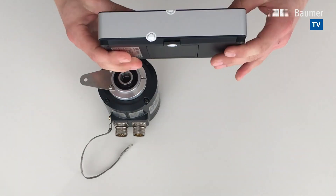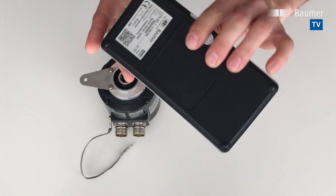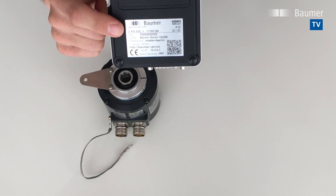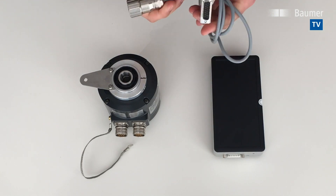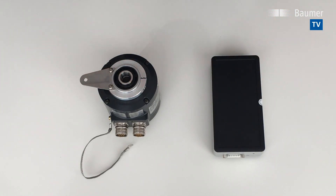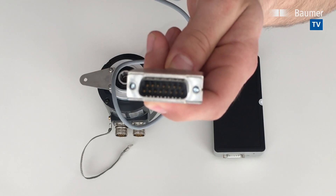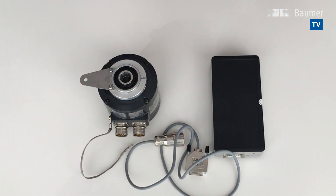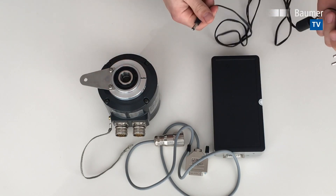You also need a wireless LAN adapter programming device, which looks like this. It comes with an access code and the information you need for getting access to the device. This device has to be connected to the HMG-10 or PMG-10 encoder with a cable — in this case, a standard programming cable with M23 for the encoder and D-Sub for the programming device. You also need a power supply for the programming device, which is a standard supply included with the programming device.